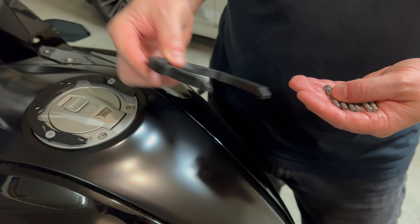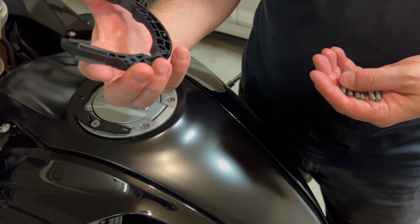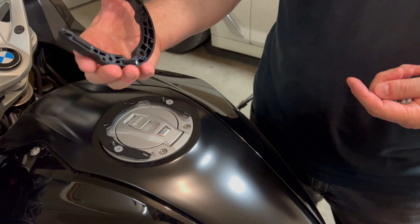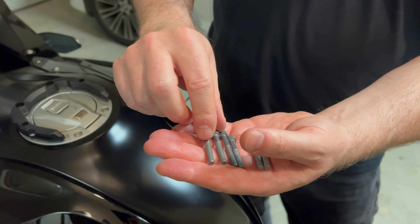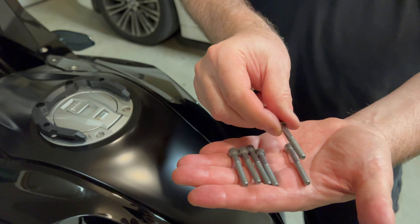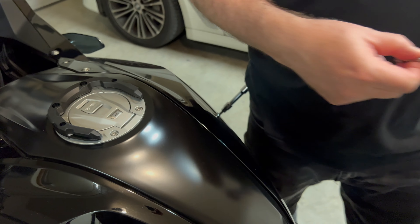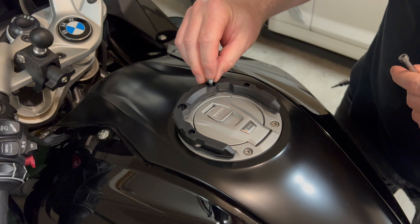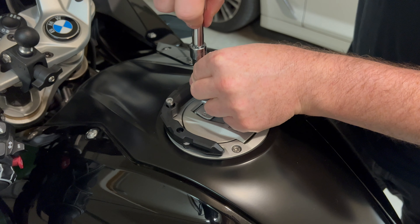The next step is putting on the magnetic ring that sits right on top here. Underneath there are four really powerful magnets that'll help secure the micro tank bag once it's installed. That goes right on there. They give you three sets of hex bolts - a shorter one, a longer one, and a longest one. I'm going to go with the long ones for my bike; you just have to see which ones fit best for yours. One goes here, one goes here, and again you just tighten them down just a little bit above hand tight.